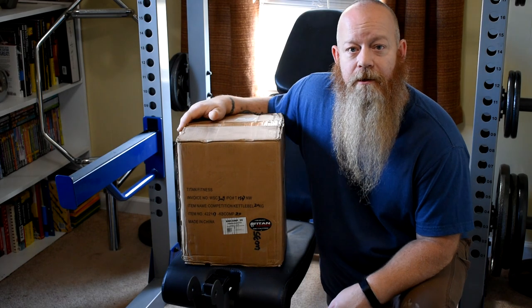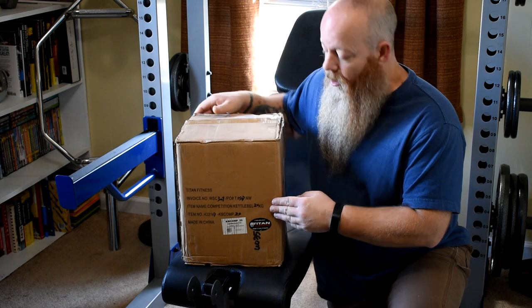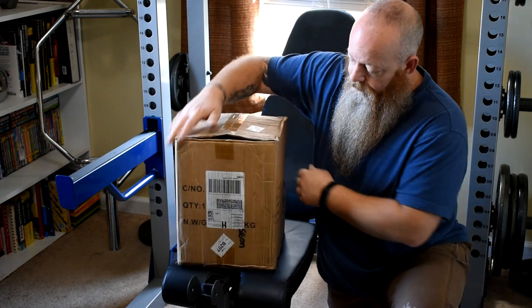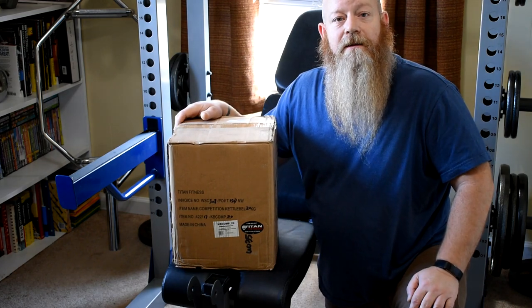All right, so this is how it shows up. This one came shipped by FedEx, so you can see it survived the shipping pretty well. It looks pretty good all the way around — a little knock but it didn't go all the way through. Let's open it up, see how it's packed and see what it looks like.